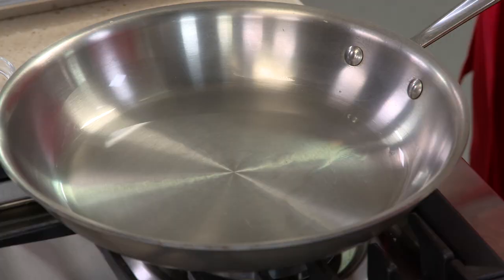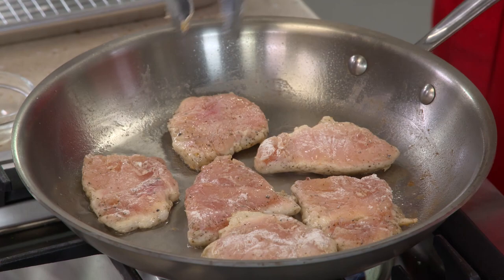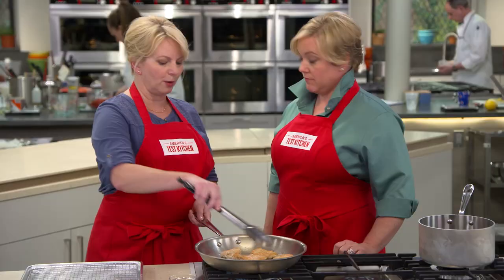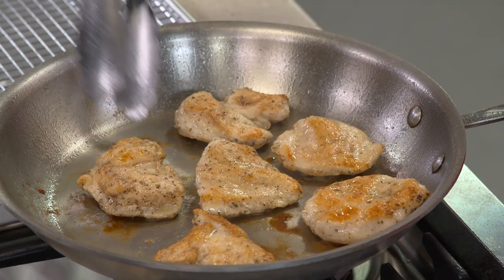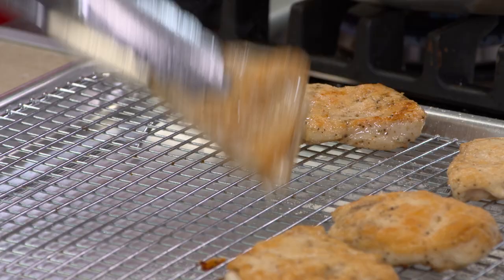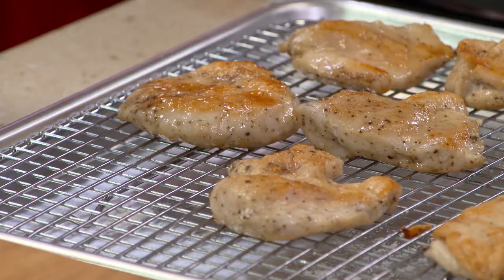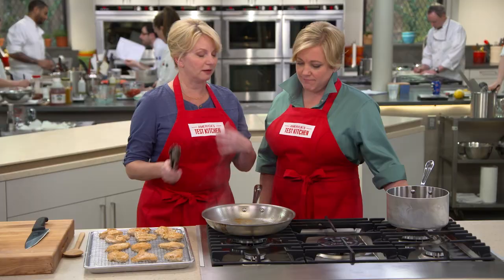Two minutes on that first side — let's flip them over. We're not looking for tons of color here; that flavor is going to come in the sauce. We'll let this cook another two to three minutes on the second side. It's really hard to get browning on small pieces of chicken like that because they cook so quickly. But there's a little bit of fond in the bottom of the skillet that's also going to help us with our sauce.